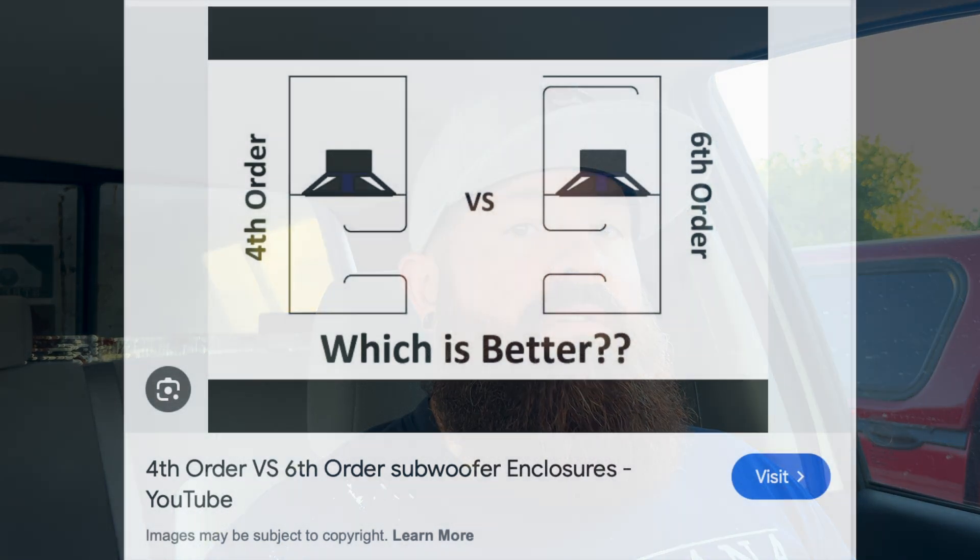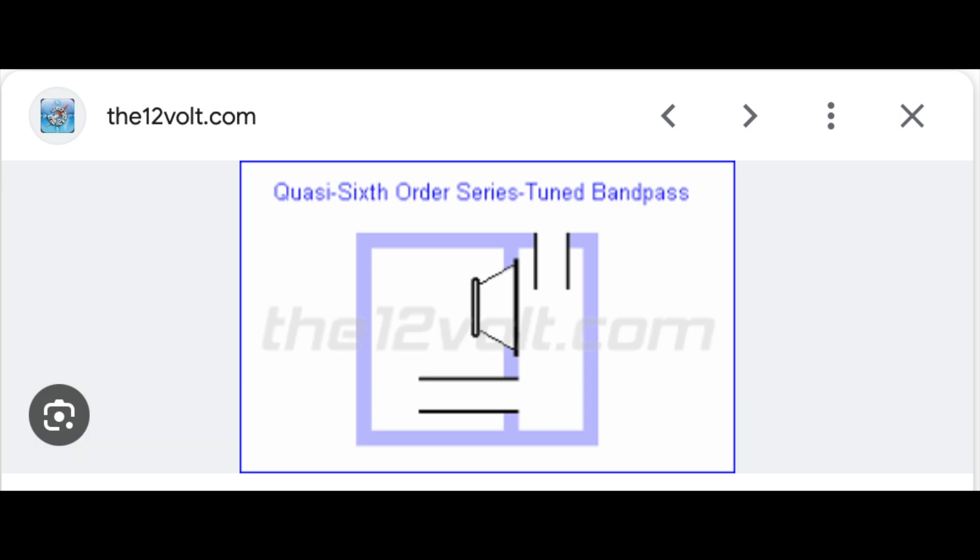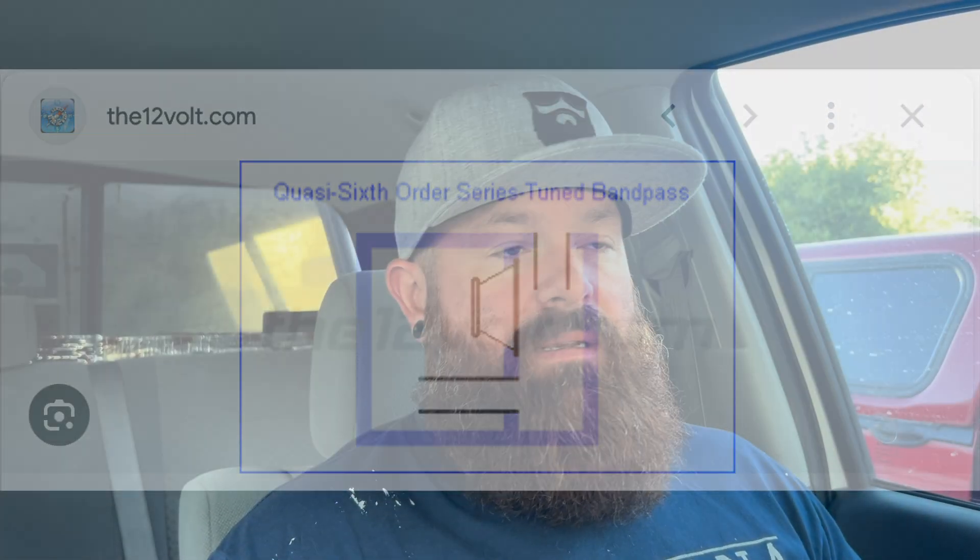We're going to be going from a fourth-order to a sixth-order, and instead of two 18s, we're going to be running three 18s. Those XV2s are discontinued now, but you can still find some suppliers that sell them. Since I already had two, I hopped on Down for Sound and saw they still had some in stock, so I got another one — instead of buying three brand-new subs, I'm using the two I had plus a brand-new one from Down for Sound.